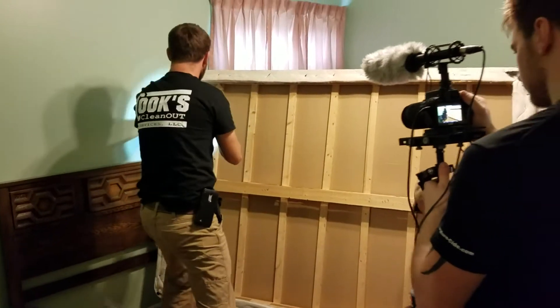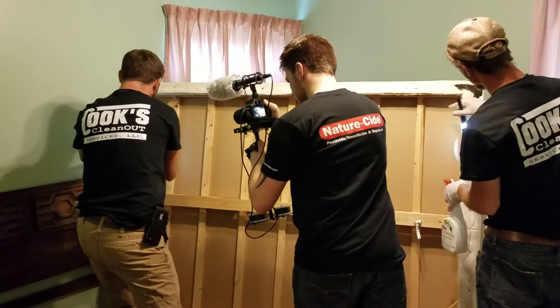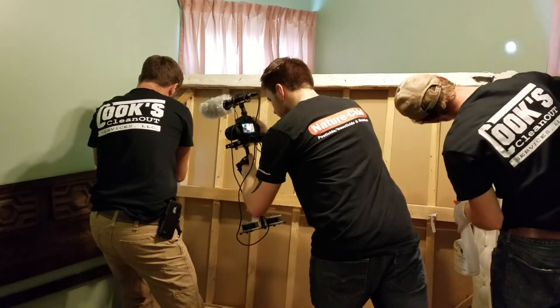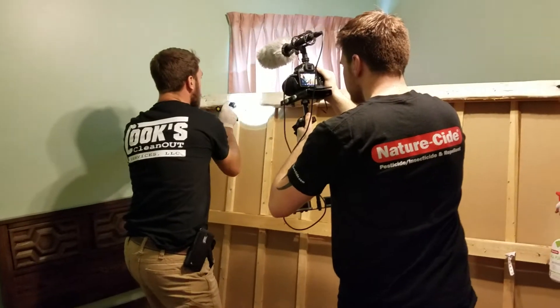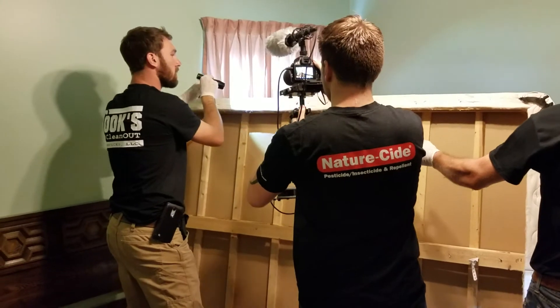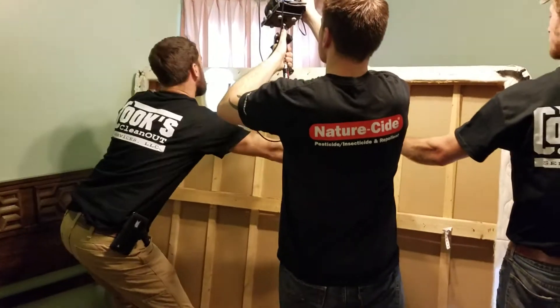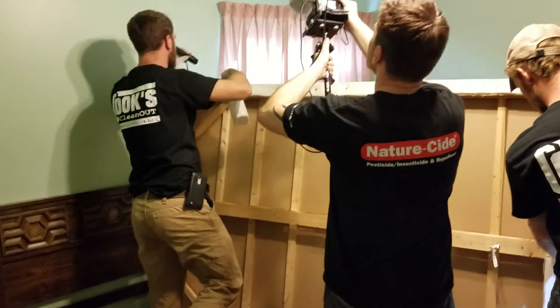Here's another good example — a bunch of dead carcasses in here, along with all the bed bug fecal matter as well. And there we have a little runner — actually two, three bed bugs running here now, so I'll hit them with spray and that should take care of them.